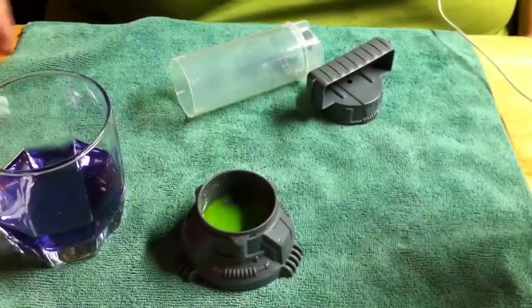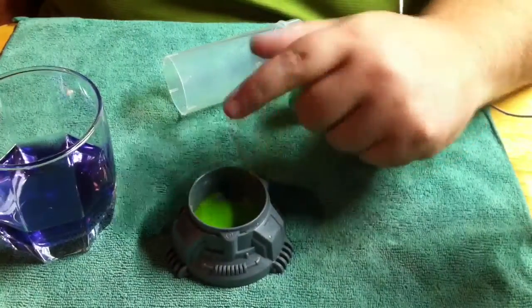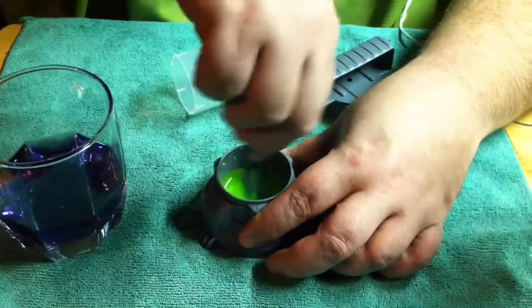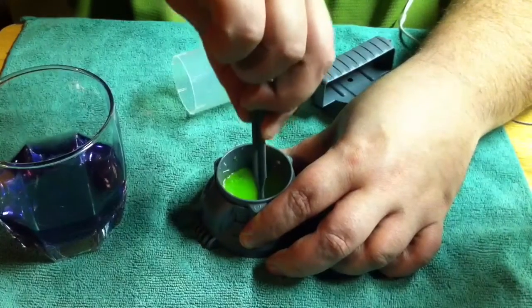All I had to do was fill this up to the steps four times, dump it in the glass, add six scoops of powder, fill this up to the steps again, and add two scoops of powder. Make sure this is stirred up.